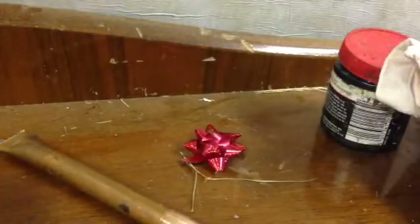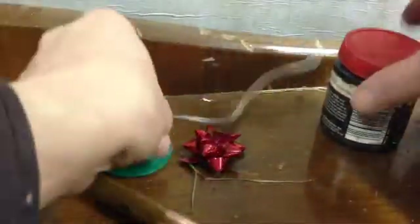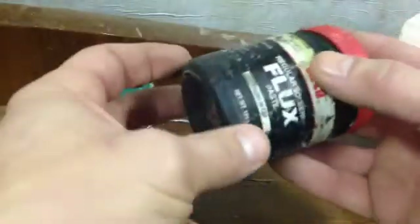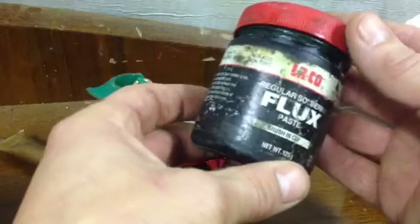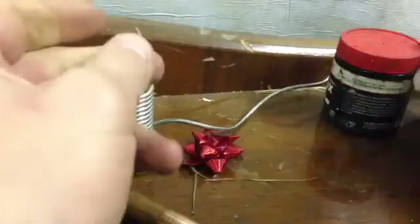So we're going to make a joint. You're going to need your solder and your flux - there are a couple of different types. Don't worry particularly about which one you use. They all have slightly different properties, but you won't notice the difference in a DIY setting.